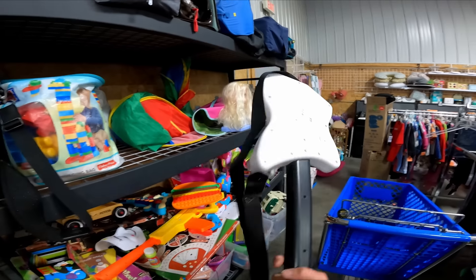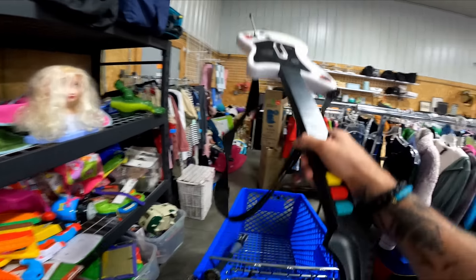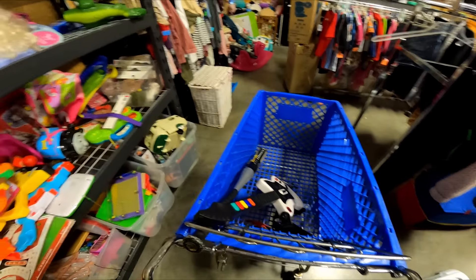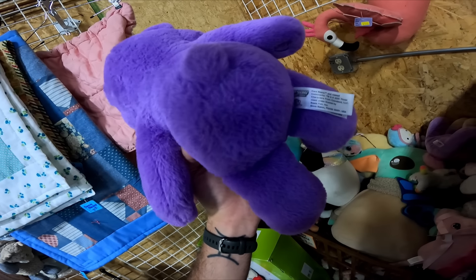Four dollars for a Guitar Hero guitar — this isn't the best model but it does sell pretty well for about 30 bucks, and for four bucks you can't turn it down. Looks like it's gonna be a buy.